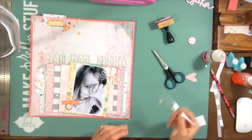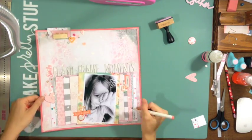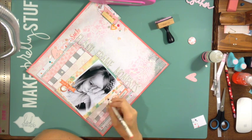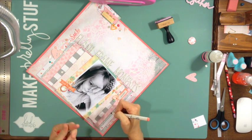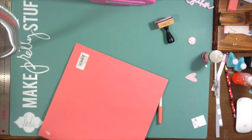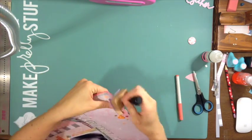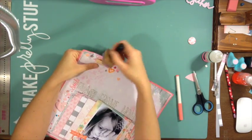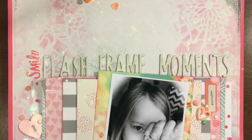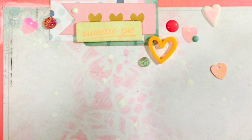I think I'm almost done. I know I'm going to write the date using a Chanel gray pen, and I do my journaling after — just up at the top. I added that Dear Lizzy sticker. Here are the close-ups — I hope you guys enjoy this video!